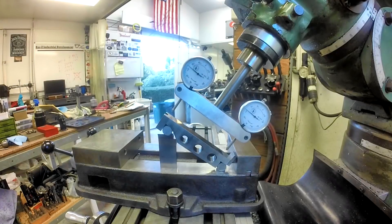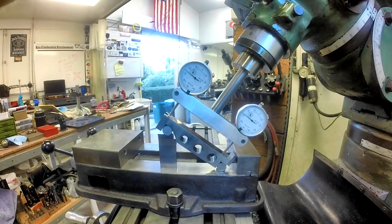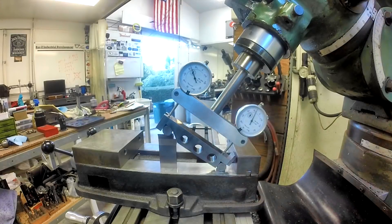I'm coming down until I get a reading on both gauges. We really don't care if it's zero — we just want both numbers to be the same. I haven't touched these dials and we're just going to start pulling that up a little bit. They don't match — at 95 we're about 10 thousandths soft.